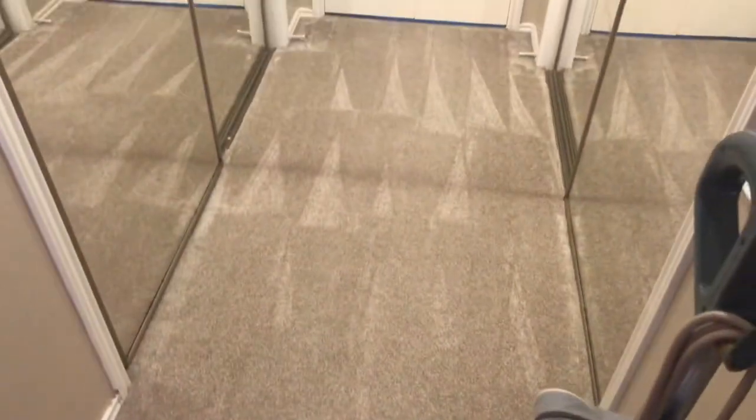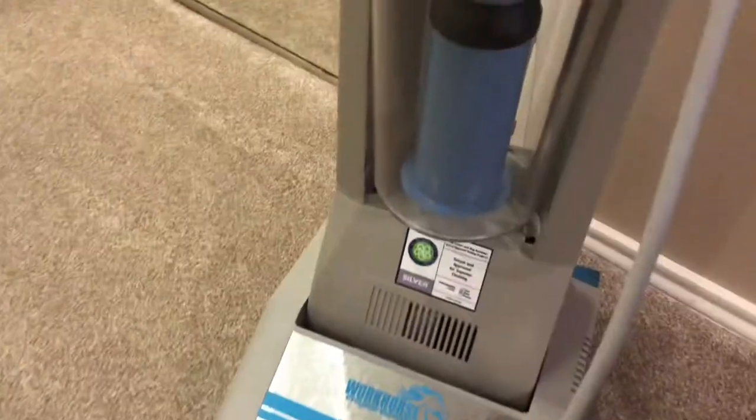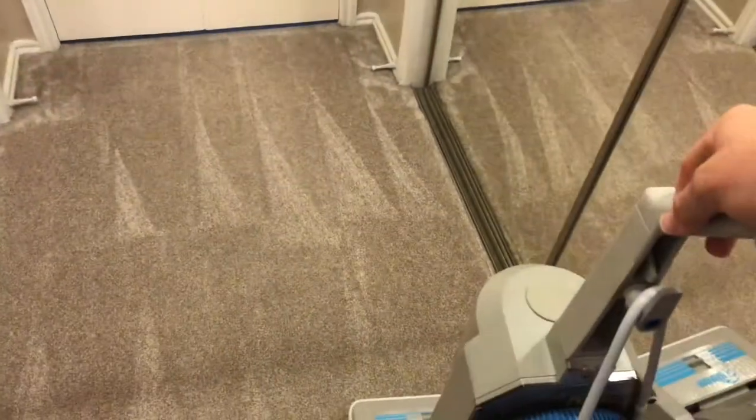All righty. Now we're going to get the Workhorse out. As you can see, we are starting with a clean canister. Let's see what she does.